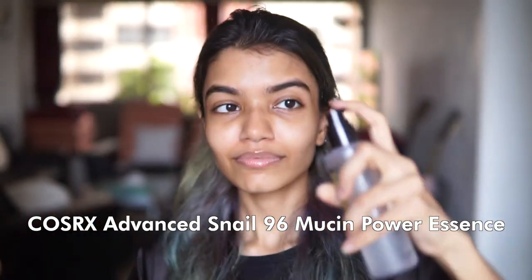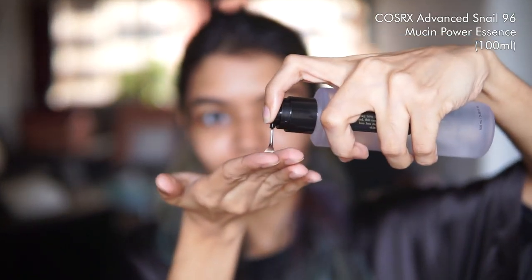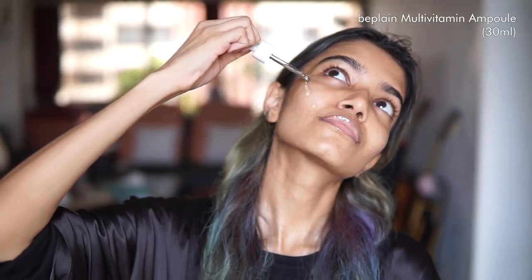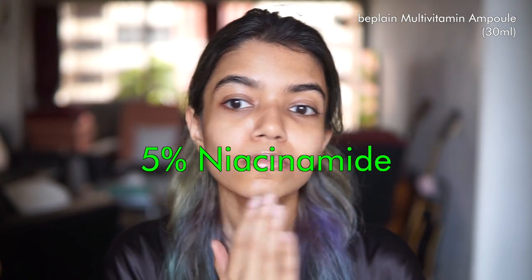Next is the super popular cult product from COSRX — the Snail Mucin Power Essence, which works best when applied on damp skin. This product is going to help repair your skin, hydrate it really well, and create a really smooth finish that's going to make for the perfect makeup base. And since this is a festive routine, how can we forget the B-Plan Multivitamin Ampoule, which has six types of vitamins, 5% niacinamide and sea buckthorn water — all fantastic for adding that festive glow to your skin and evening out any pigmentation.